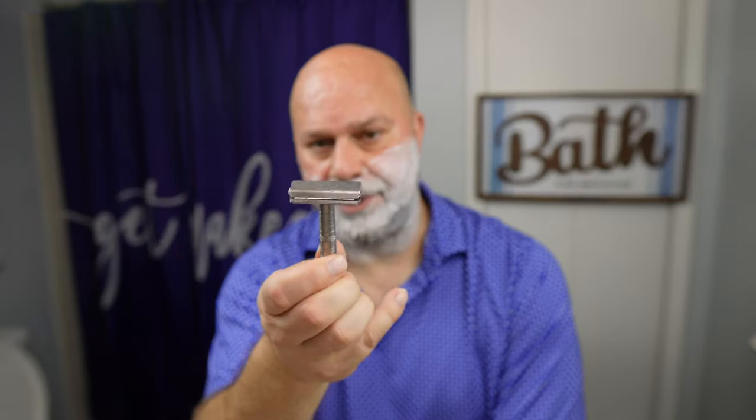This is such a good-feeling razor — even the AL-13, they're just great-feeling razors. Once you get that angle you're gonna get some of the best shaves of your life, period. People that don't get good shaves with these are not getting the correct angle, they're pressing too hard, they're not prepping their face correctly — it's your fault, not the razor's.